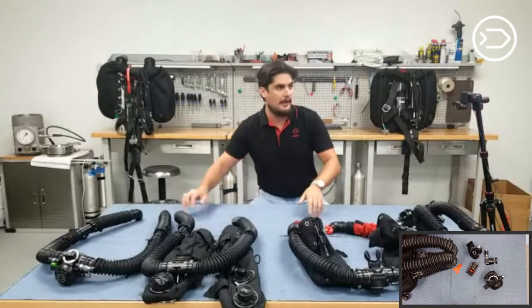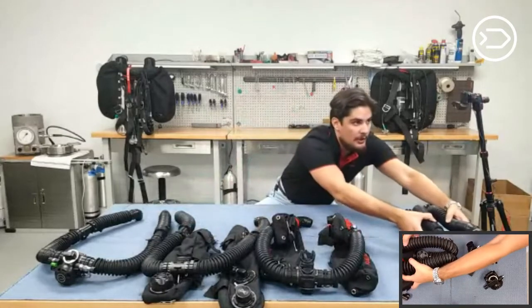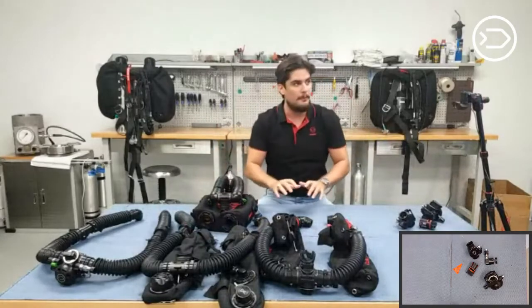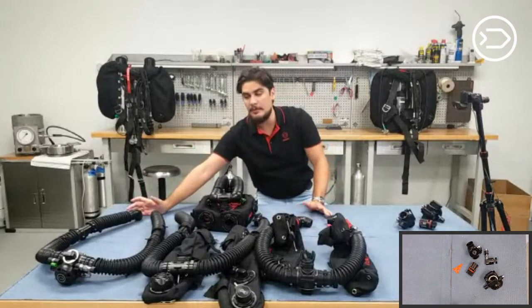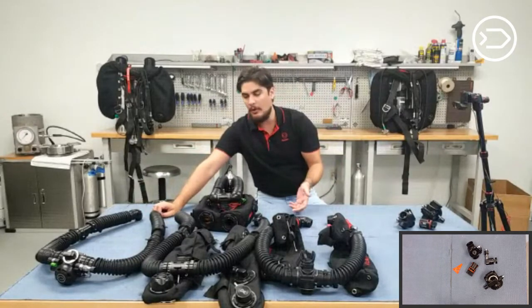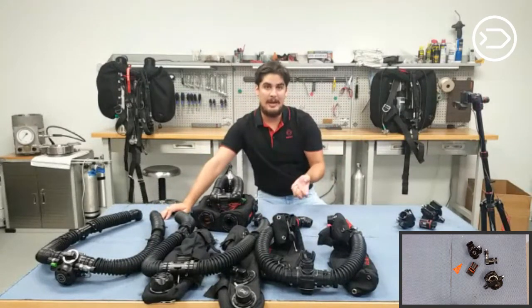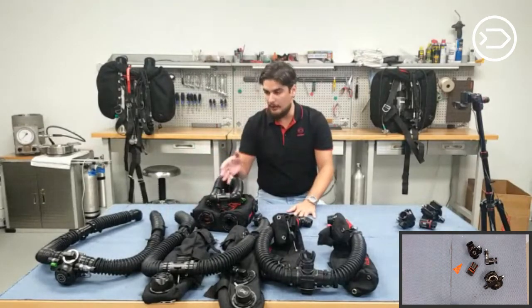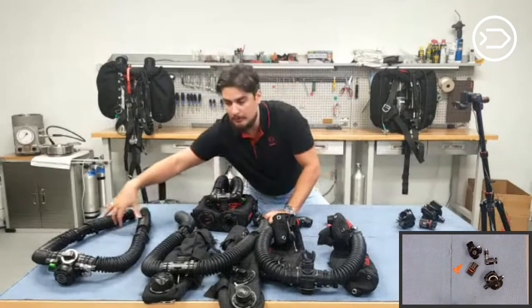My little square is getting blocked out on this side, so I'm going to be jumping back and forth between cameras today. I have a regular loop here, and today we're going to be talking about ADVs — the automatic diluent valve, also known as the automatic demand valve. It's a demand valve that actuates automatically based off of negative pressure.